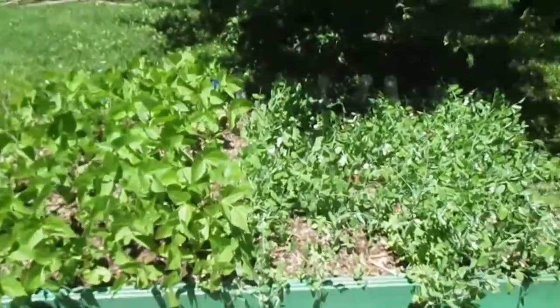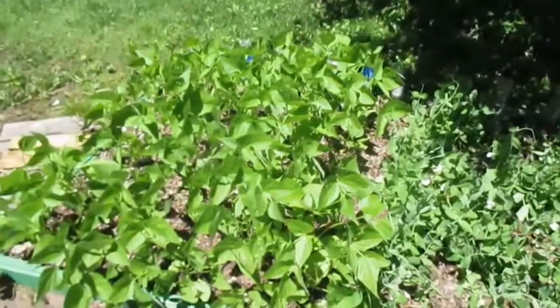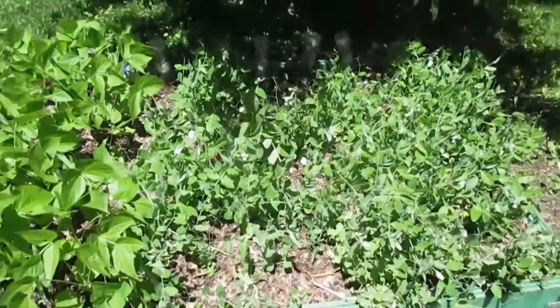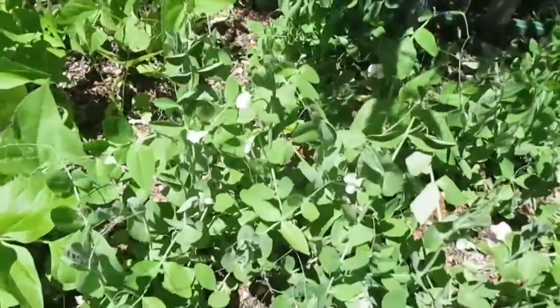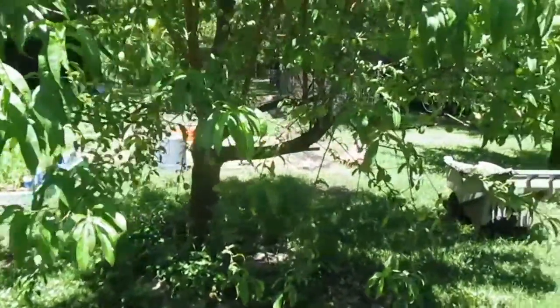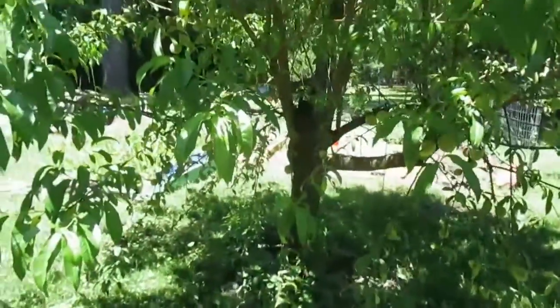Today is May 25th, 2017. I'm doing a quick backyard garden update. We have some bush beans and some bush peas — you can see the flowers on the bush peas, so that means we'll have pods soon. We've had a bit of rain over the last week but today is a very nice day.